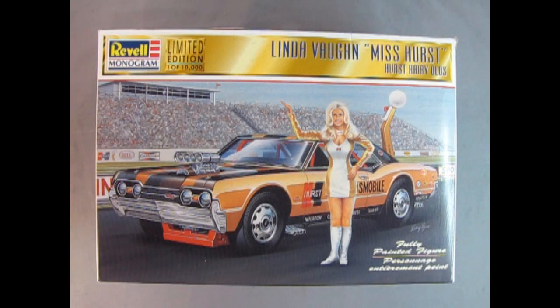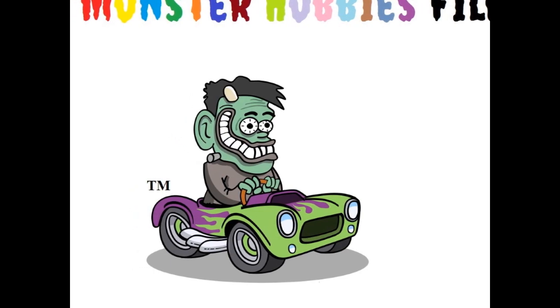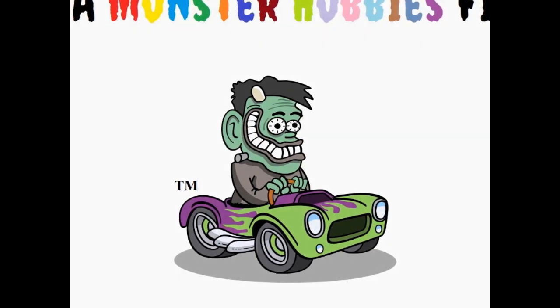We will be looking at the Revell Monogram Limited Edition Linda Vaughn Miss Hurst, Hurst Hairy Olds Model Kit. I'm Trevor and welcome to the Monster Hobbies Model Car Garage.